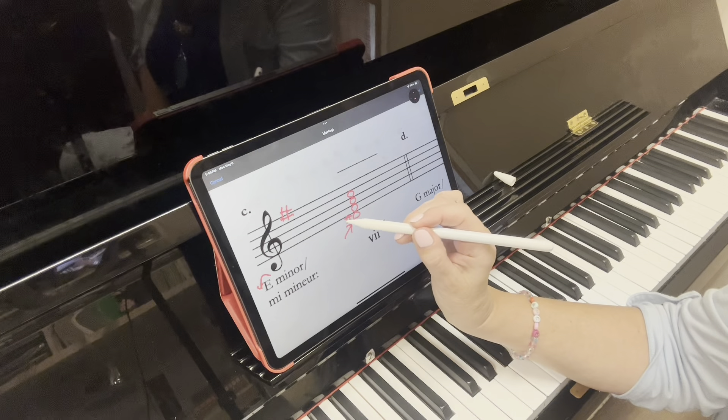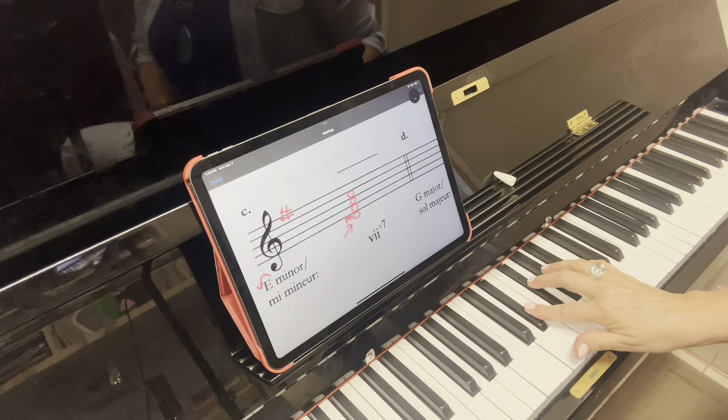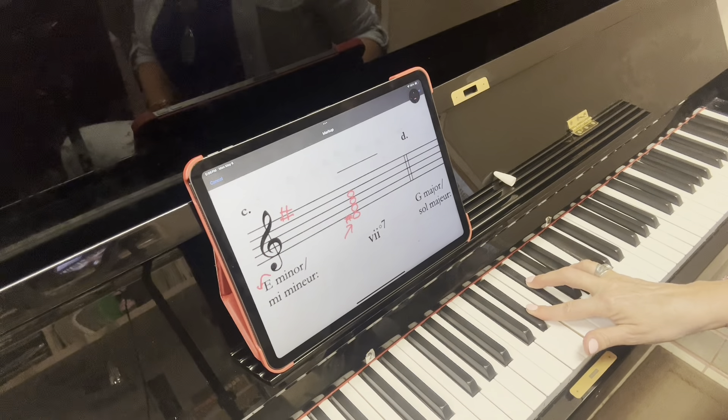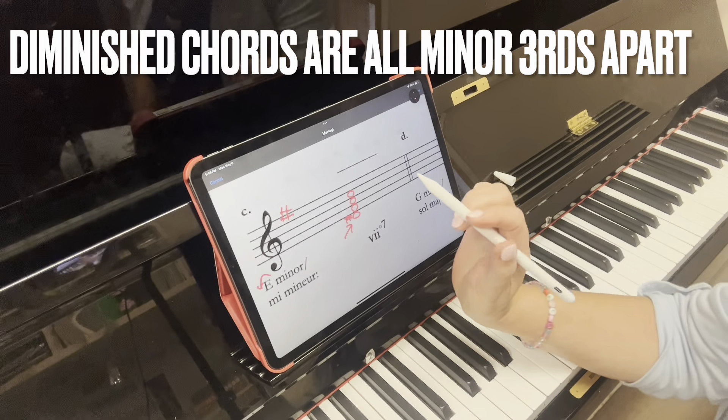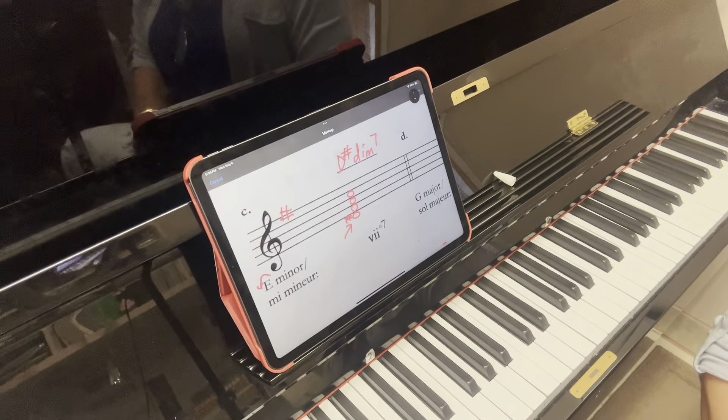You're going to have four different letters. Now remember, because this was the seventh of a minor key, we need to raise it. How do you raise that D? It's not in the key signature, so we're going to put a sharp. So it's going to be a D-sharp, an F-sharp, an A, and a C — all minor thirds apart. You would write it as a diminished seventh chord.